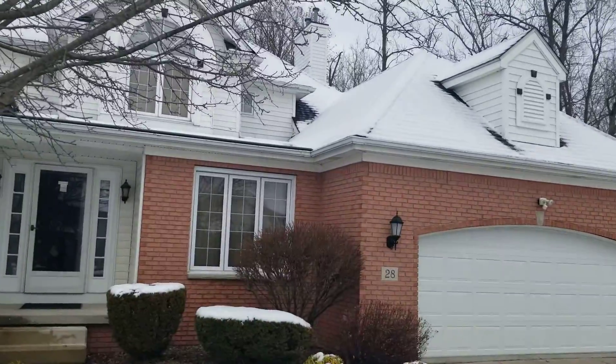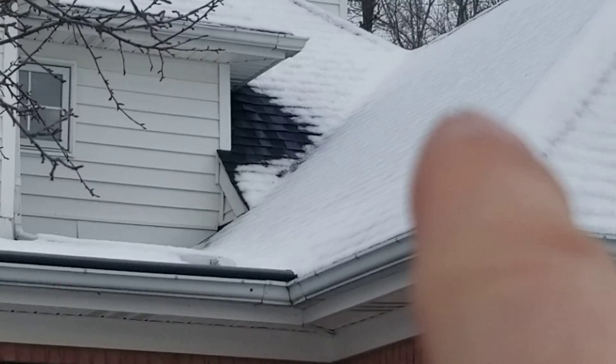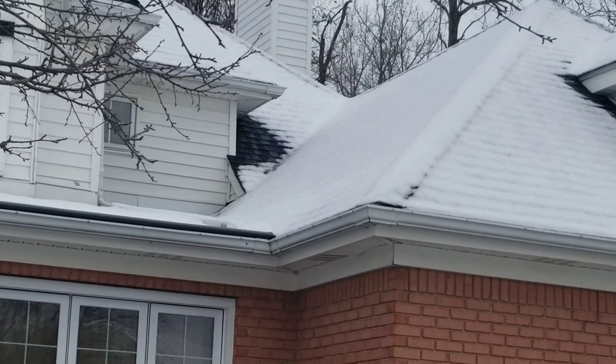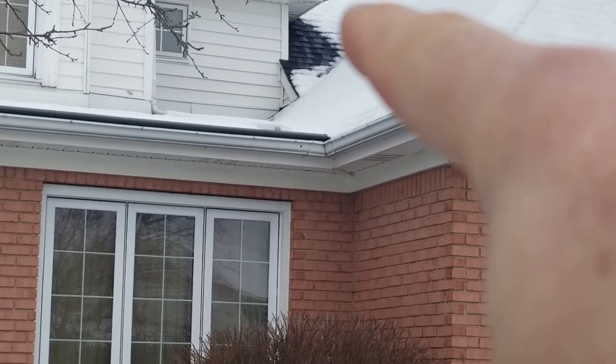If you look at that upper area, you see the vault spot where the snow is melted there? Up in that valley area. Inside the attic in that valley, water's pouring in, so what we need to do is disassemble that valley.